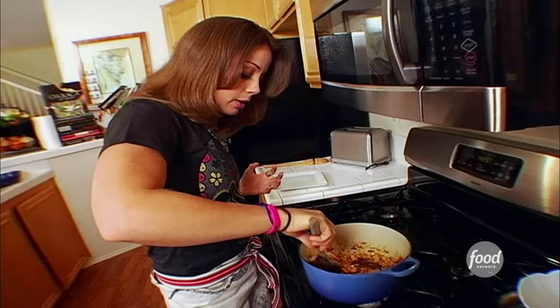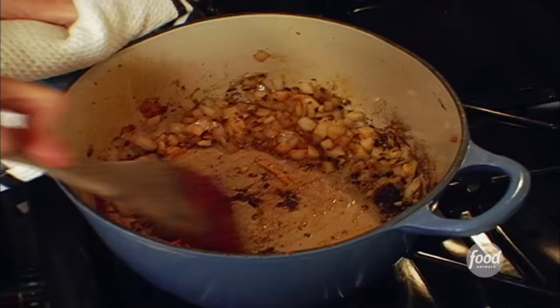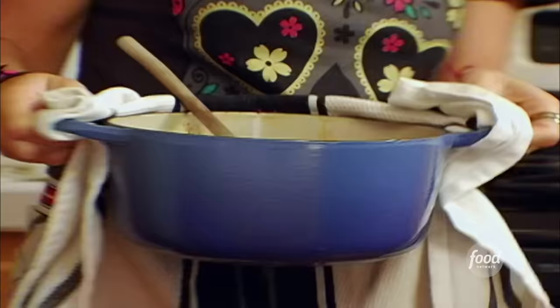You add the onions and garlic into there. Just a light softening up over high heat, and we want to kind of scrape up the brown bits at the bottom of the pan to get that chorizo flavor. Return the chorizo to the onions, kind of mix that all up. It smells so good in here right now. And there's part of your filling for the fondue.